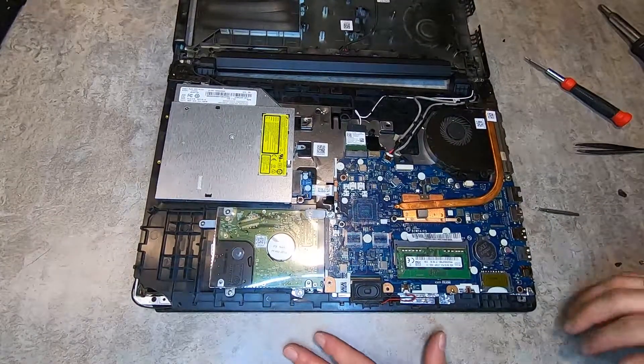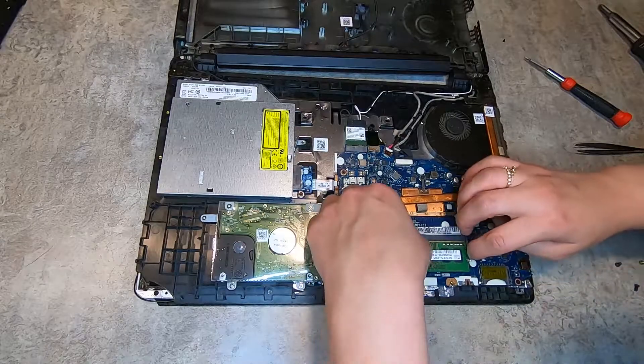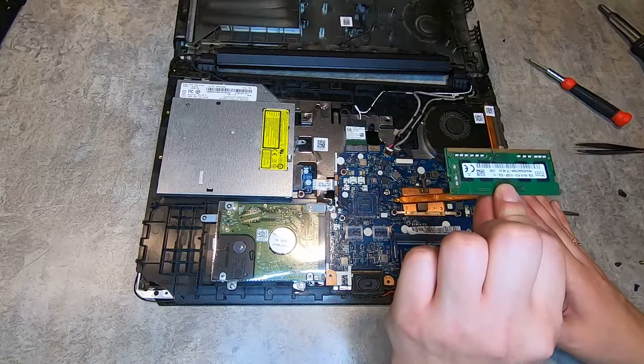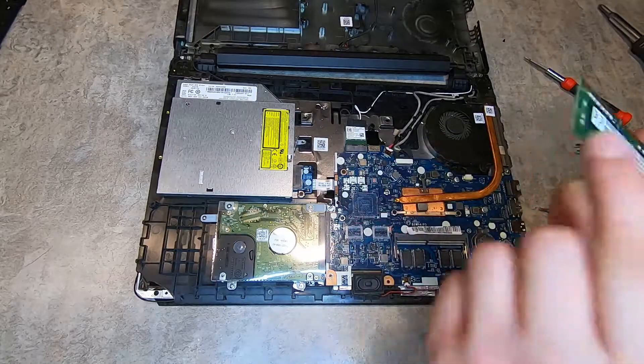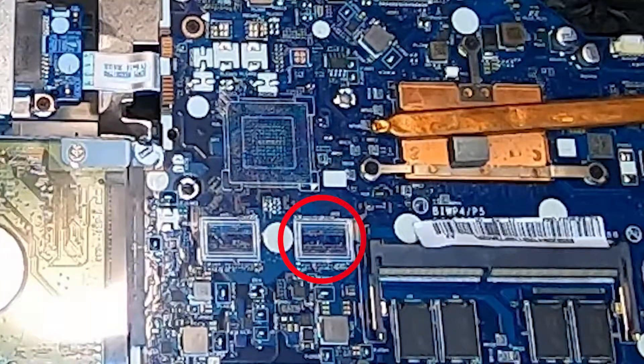This is your laptop innards. This is the RAM — if you want to take it out, you just slightly pull on the sides and it should pop out just like so. This is the only removable RAM; I think there were six or eight gigs in here. The other RAM is soldered onto the board, so you can't replace or remove it.